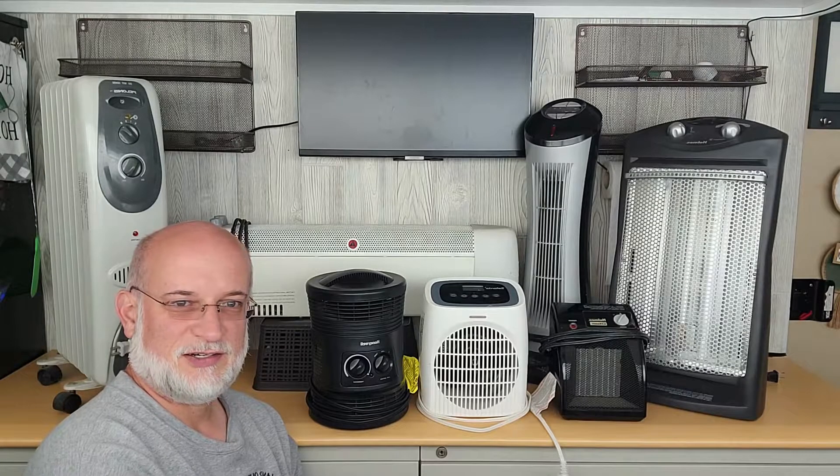So does size matter? All seven of these heaters are 1500 watt heaters — some big ones, some small ones.